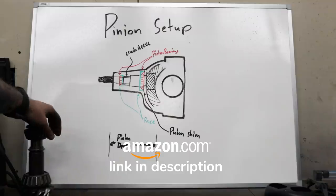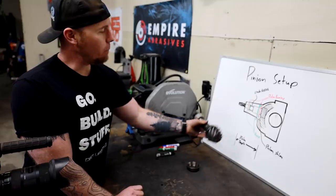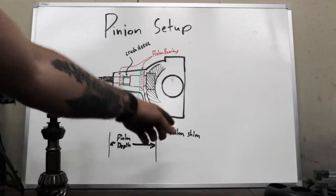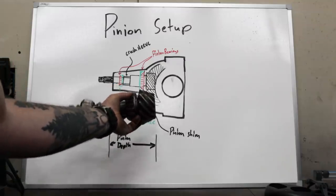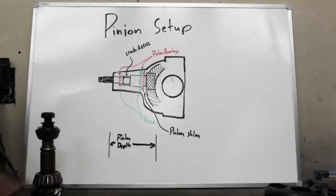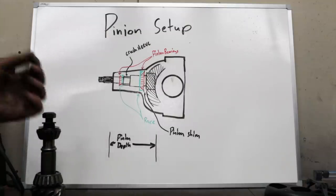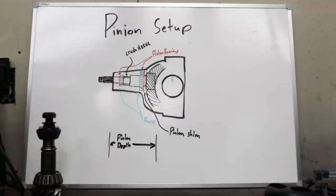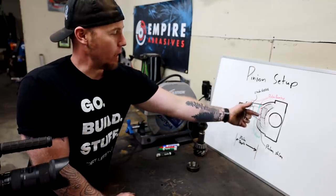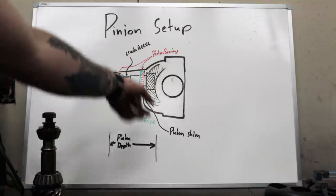The first thing we need to do is install our pinion, and before we can just go dropping the brand new pinion into the housing we need to take the old pinion and pull some measurements off of it. There is a pinion shim that goes in behind this bearing, and what that does is set the pinion depth — basically what this entire job is all about.